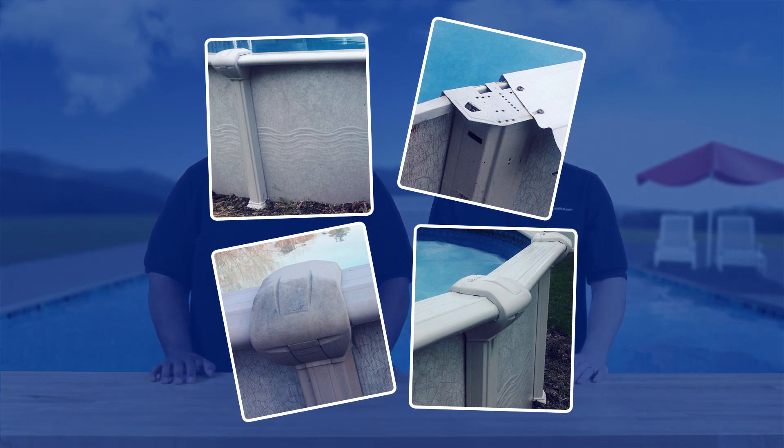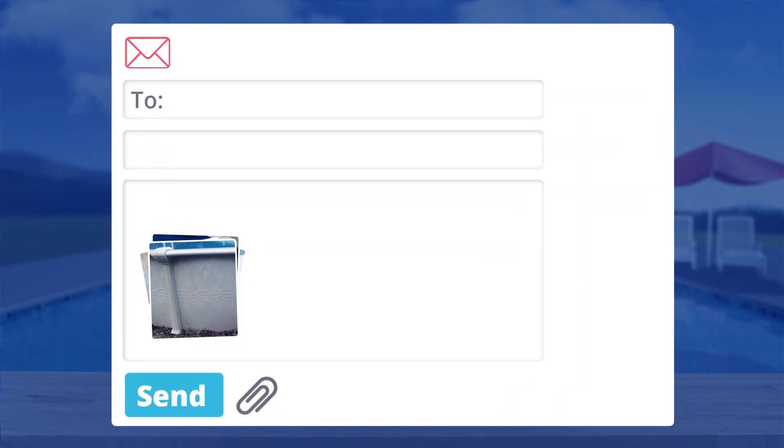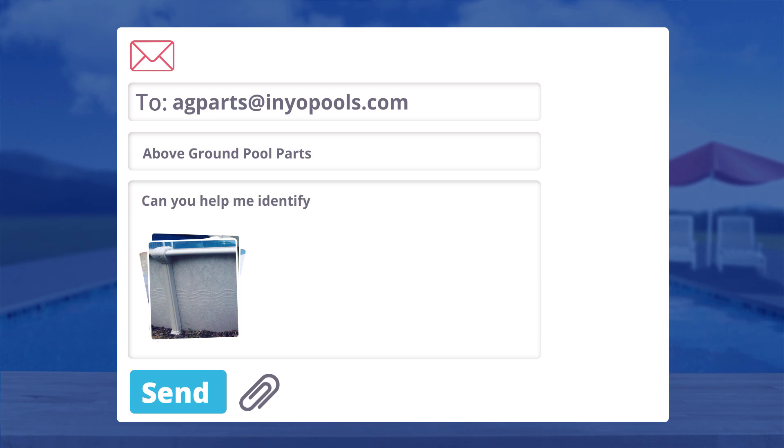Yes, we'd love to help you find the correct parts. The easiest thing you can do is take some pictures of your above ground pool, specifically the pool wall top to bottom — a picture of the top cap, the top plate, the top rail. Really the more pictures the better. Email those to agparts@inyopools.com. We'll take a look and try to identify the pool and send you some recommendations.